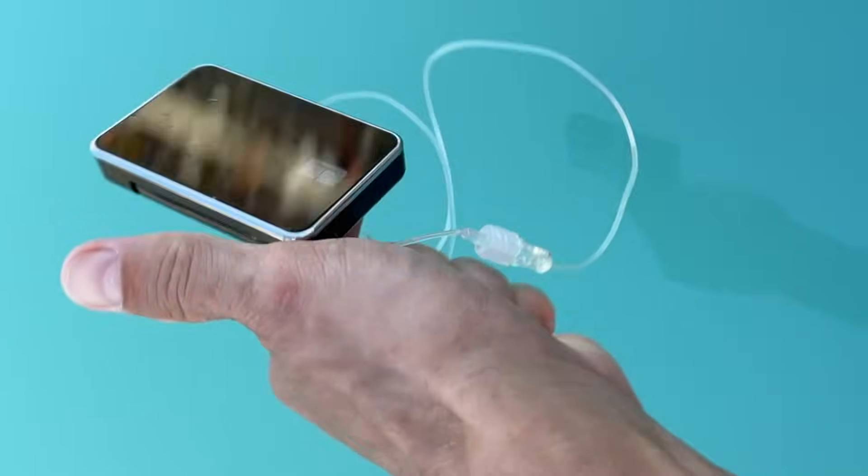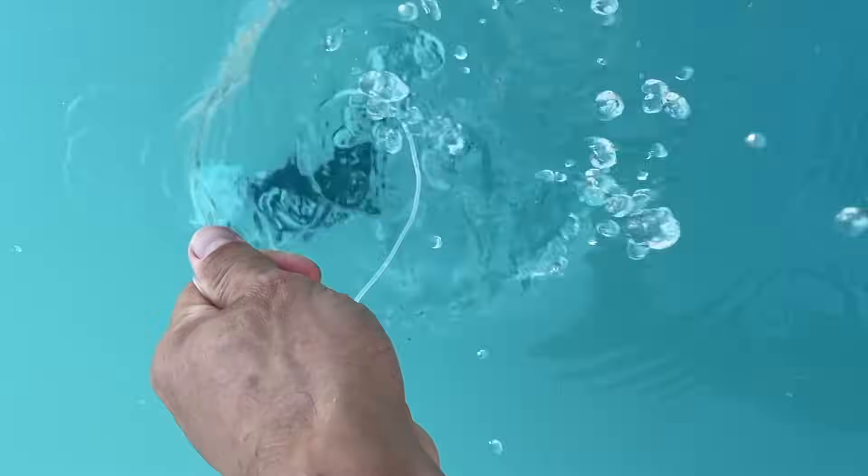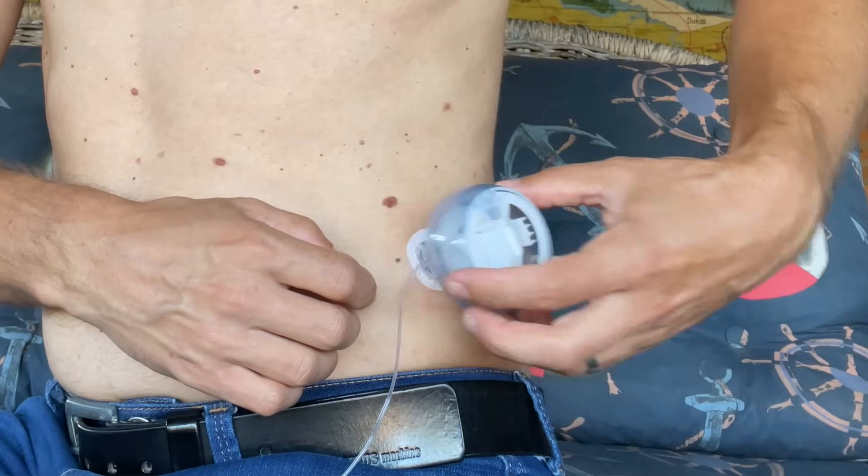I used this pump for over two years and in this video I'm going to share with you what else it can do, why I absolutely love it and why I totally hate it. And I'm going to share a few things that nobody is talking about but I find them super important when choosing an insulin pump.